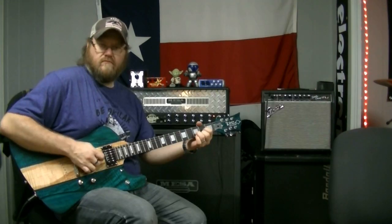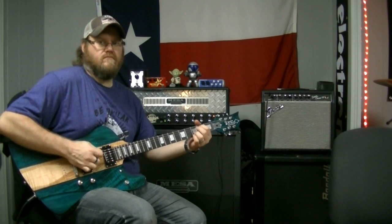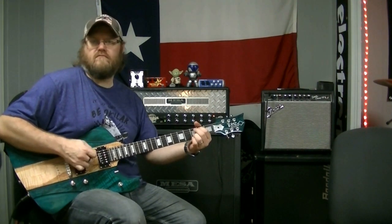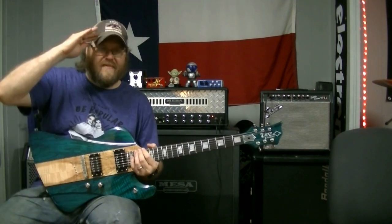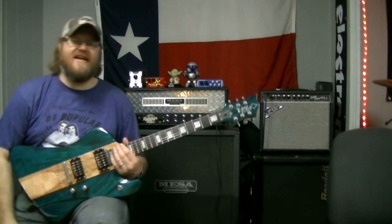I'm so excited! Howdy y'all, it's Ryan from Mari Music, Diva Naira, Texas. How's it going?